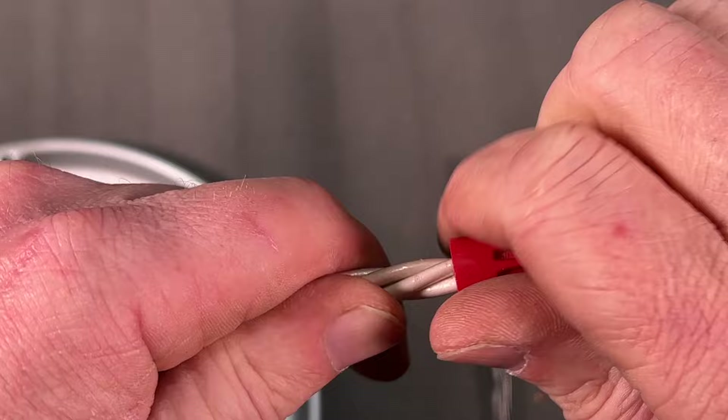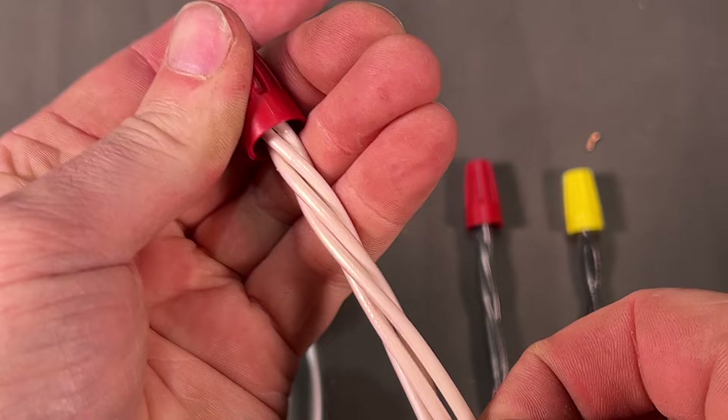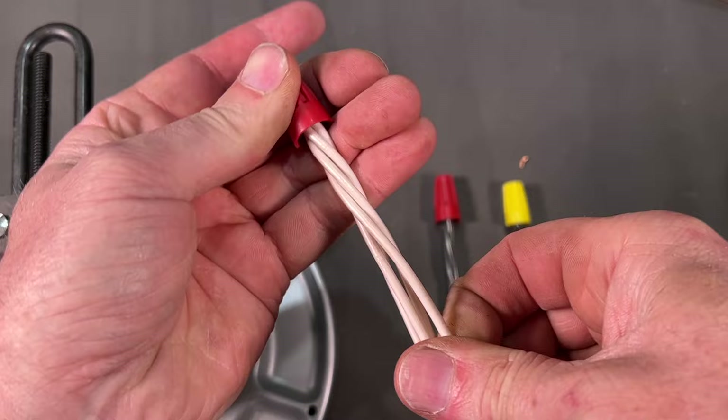When I was in electrical trade school, my instructor Joe Breitweiser would come along after we made up our connections and start tugging on all the wires to see if he could pull any of them out. That's a good test you can do — tug on the wires to make sure you have a very strong connection.